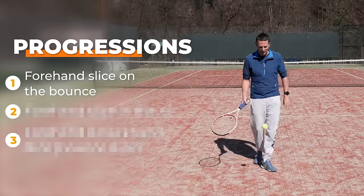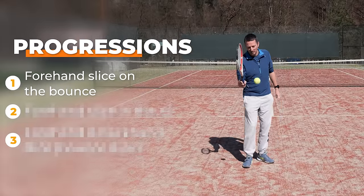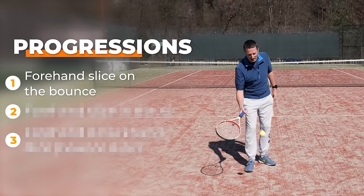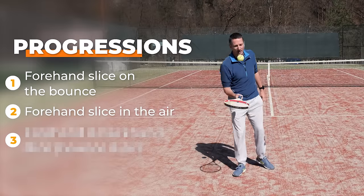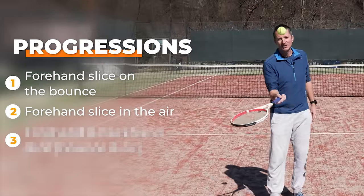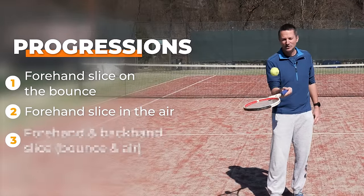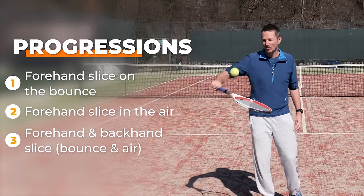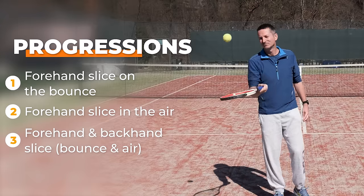The first progression is a forehand continental grip slice. Progression number two is the same but in the air. Progression number three is alternating forehand and backhand slice — that one is very difficult.